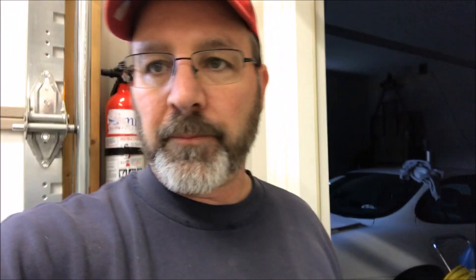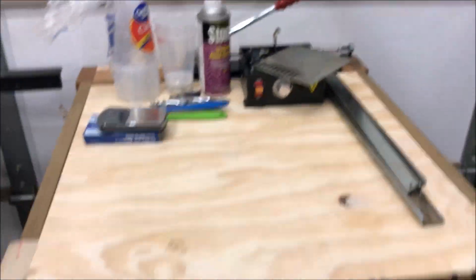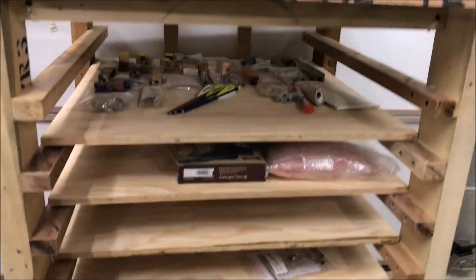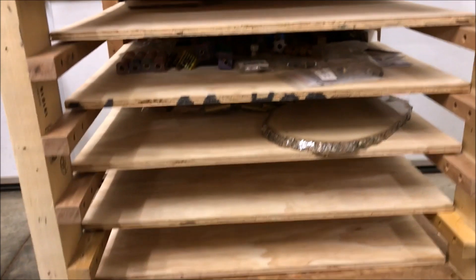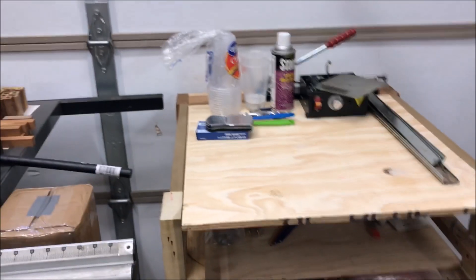I'm going to start over here at the door. When you enter the shop, the first thing you're going to see is my maker cart. As you go down through the shelves, you'll see there's a couple of shelves with stuff on them, and there's several shelves that are empty, which is good because that leaves room for future projects.